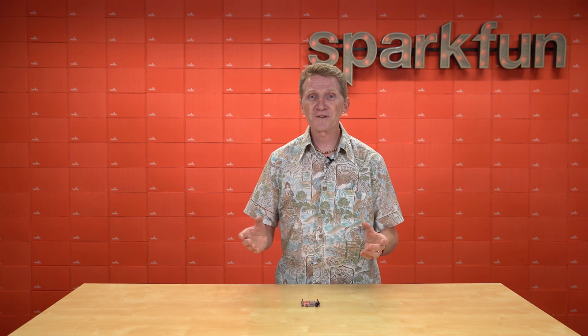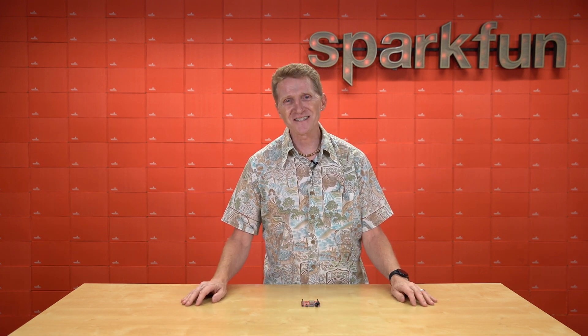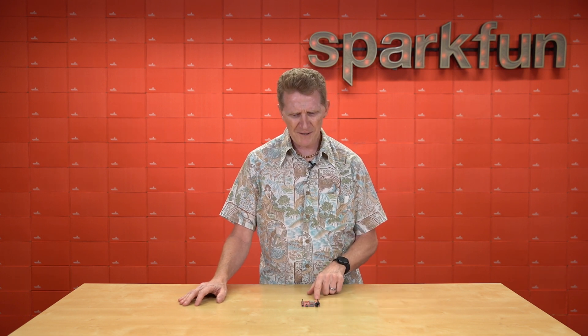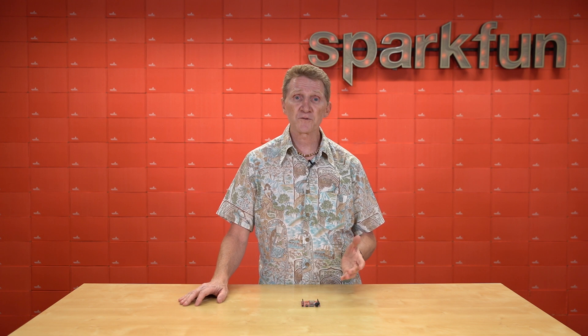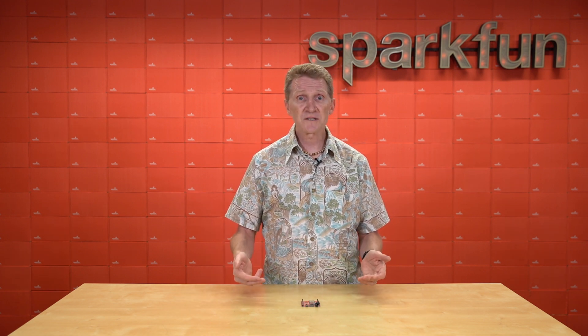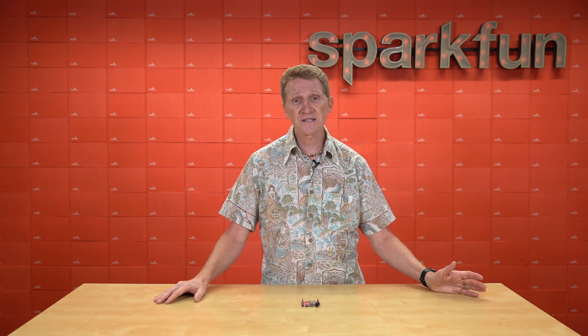For a while, we sold a redboard that was just a bag of parts — you got the bag of parts, you soldered the entire thing together yourself. And there was the Red Stick, which I loved. It was about a quarter, maybe a third the width of the standard R3 footprint redboard. The PCB was designed as its own USB connector — you just plugged the thing straight into the USB port of your computer. They were great for size and functionality.